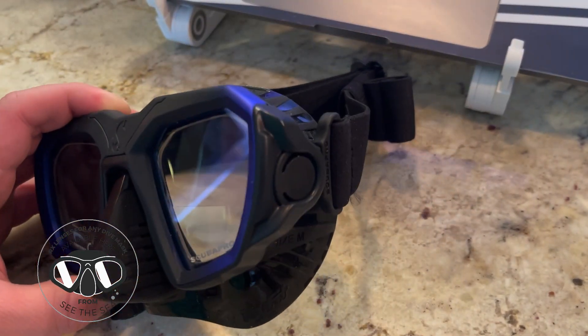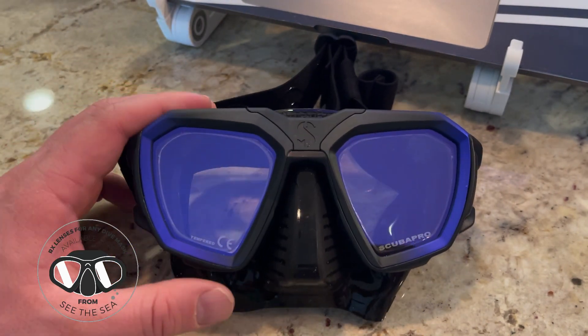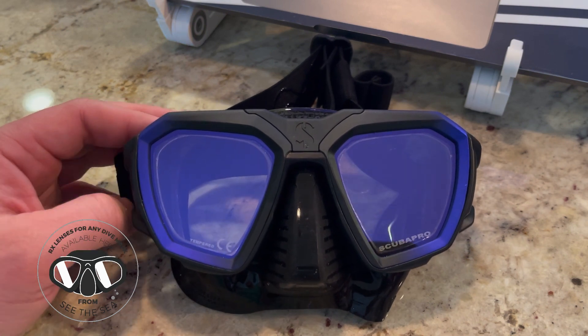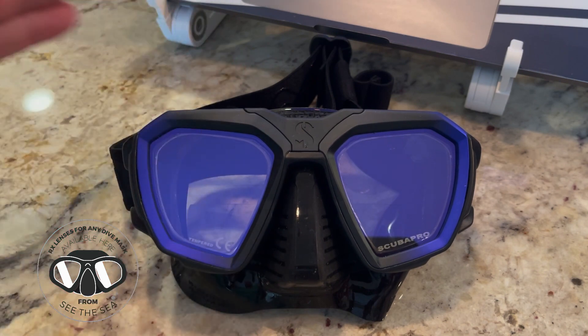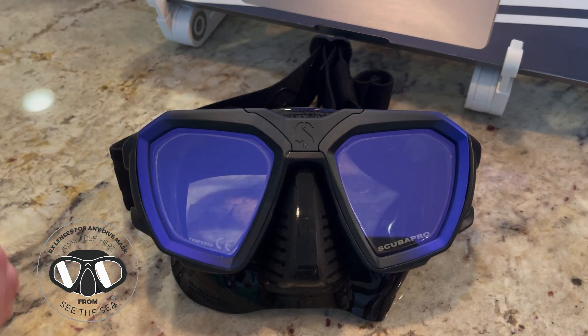Another cool feature about the D-Mask is it comes in three sizes, and the skirts are changeable. So if you get one mask and it doesn't fit, we can actually swap out the skirt for you pretty easily and quickly. It comes in this medium or regular fit, comes in a wide fit, and also comes in a smaller narrow fit, which is great for older children or very small adults.